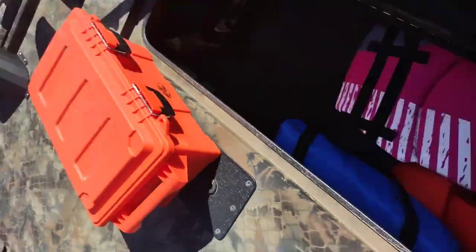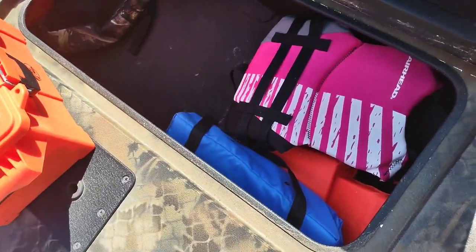I can fully fit my arm all the way back to my elbow. So whatever you need to use it for — life vests made the most sense for me.